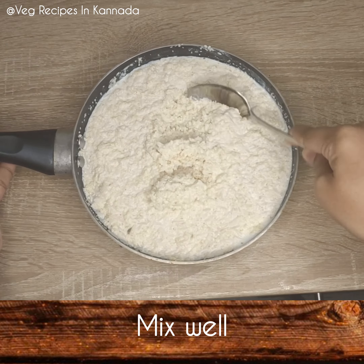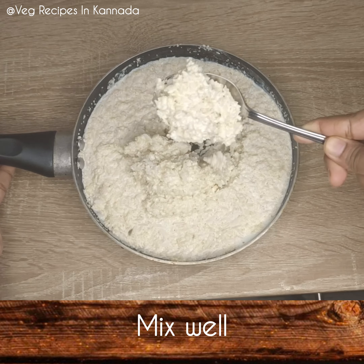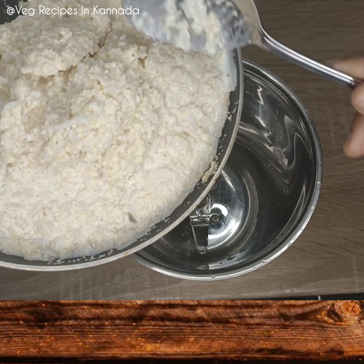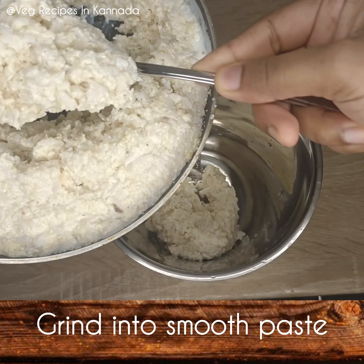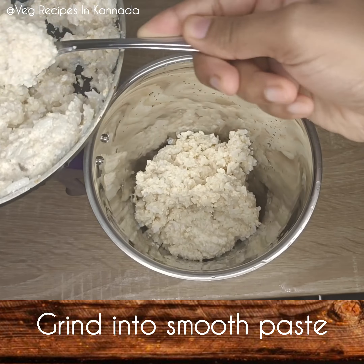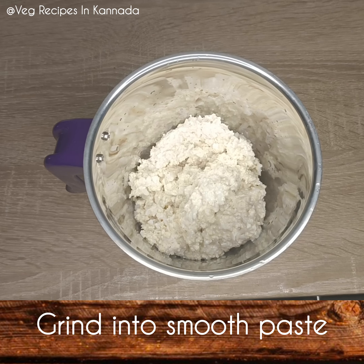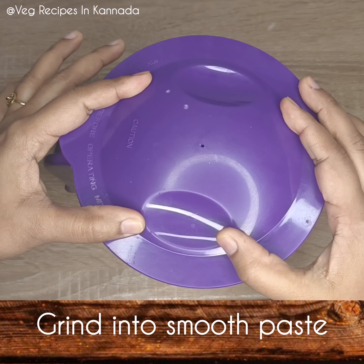We will transfer the mix into a jar. We will add the mix in the same way. The dough has to be consistent — your dough will be done.